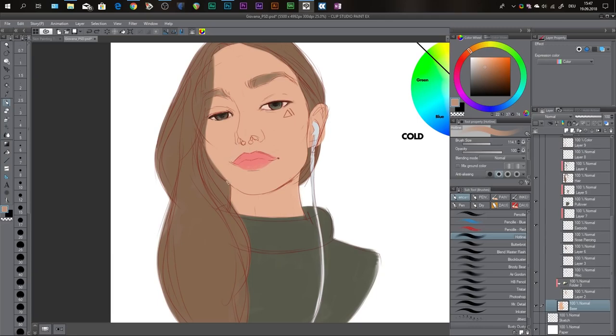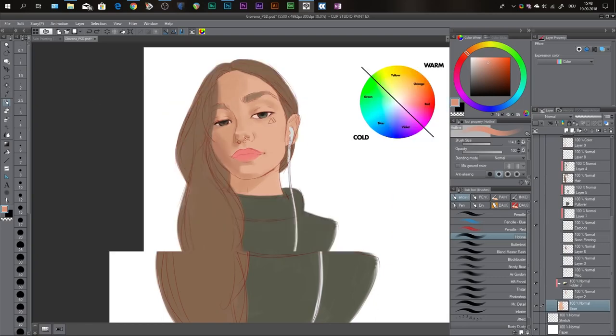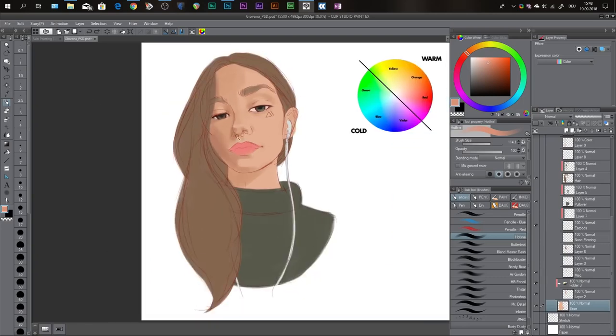You don't want muddy colors. In order to avoid that, you need to shift the hue of the color. So here's my skin color — I shift the hue to another color and make it slightly darker, and then it looks way more natural when I'm painting. Do not only use lighter and darker versions of your base color. It's going to look very dull. So this is my very first shading layer — it's pretty basic and right now it looks pretty terrible, but that's part of the struggle. In the beginning, most paintings will look kind of bad, but you just have to fight through that phase.